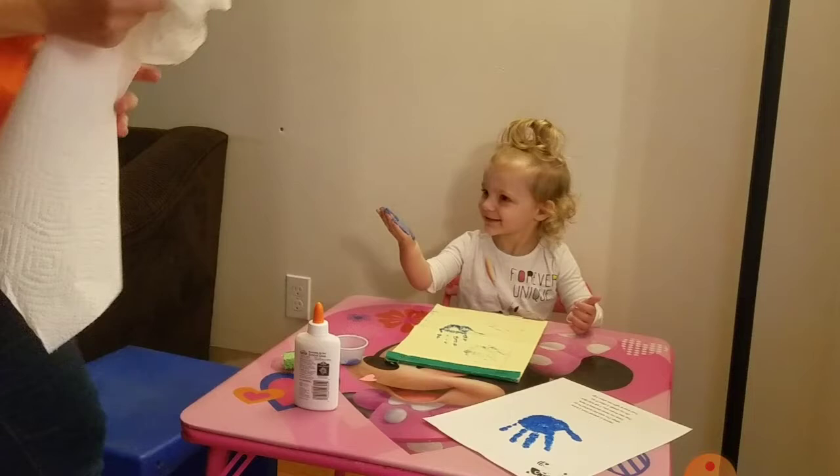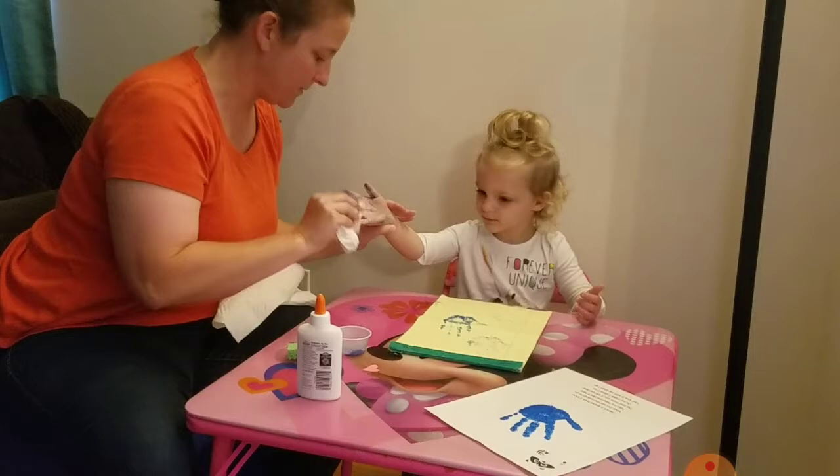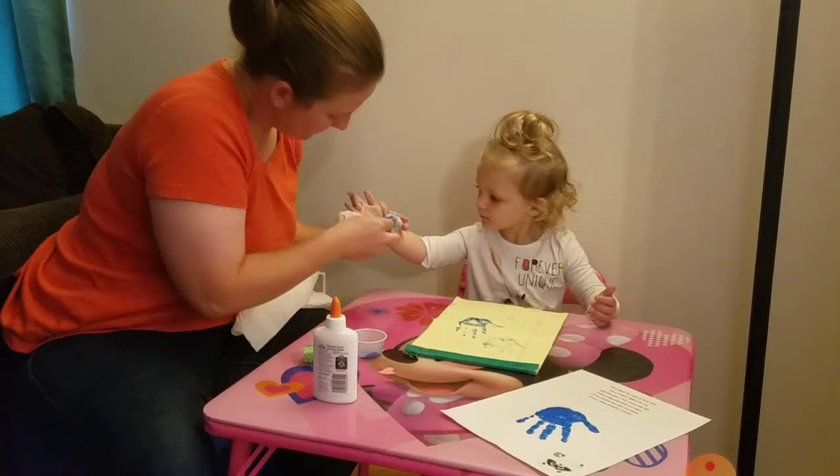We got lucky with that. Now we're gonna take the paint off your hands so that we can do the glue part. We'll get as much off as we can with the paper towel and then we'll probably need to wash your hands when we're all done.